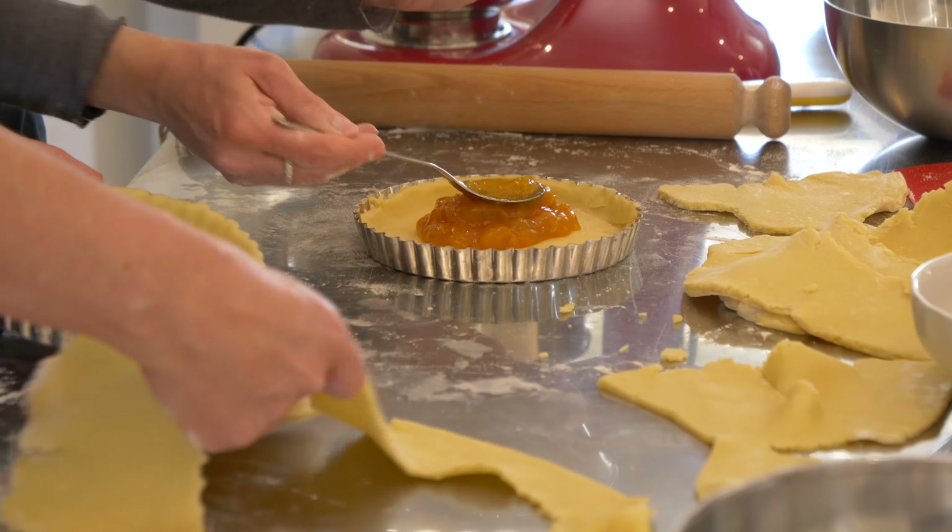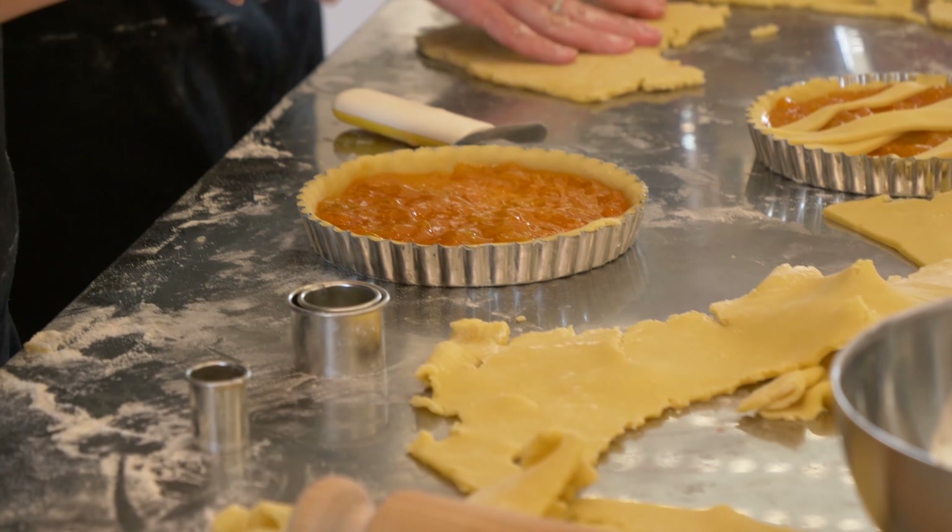Usually they have a crisscross. You can make flowers, butterflies — there are so many options. I've seen so many beautiful designs. And the more you wait, the softer the dough becomes — it's super soft.